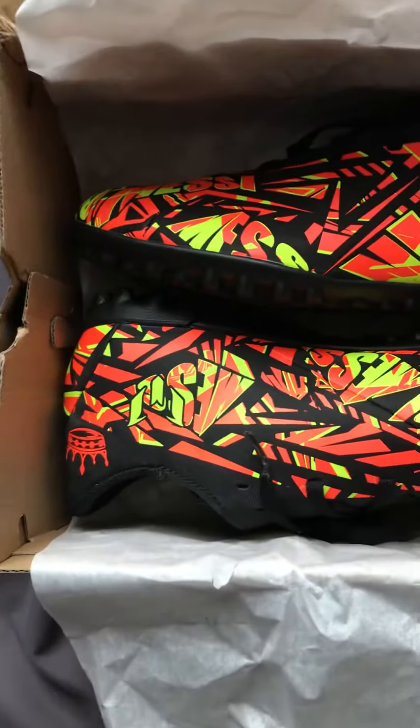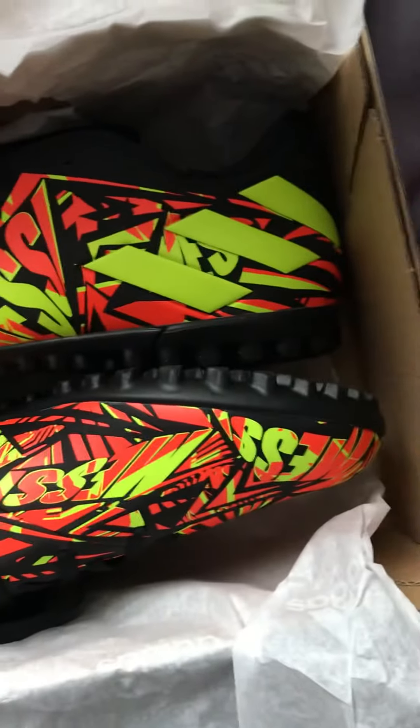There you go, that's what they look like. These look amazing and incredible.